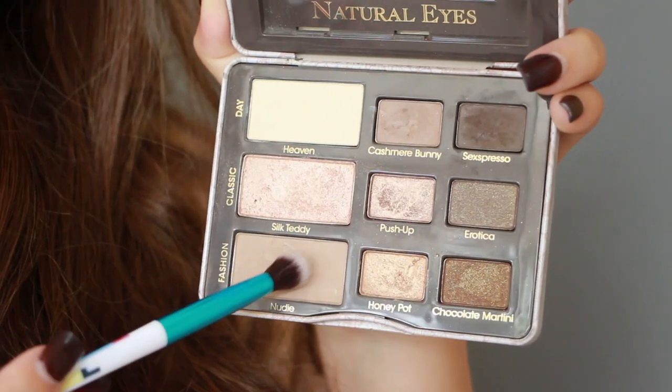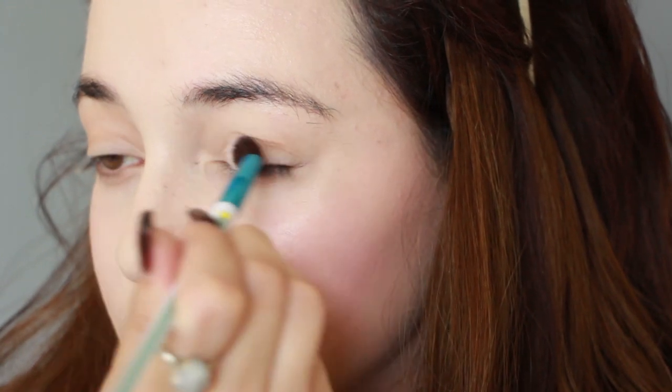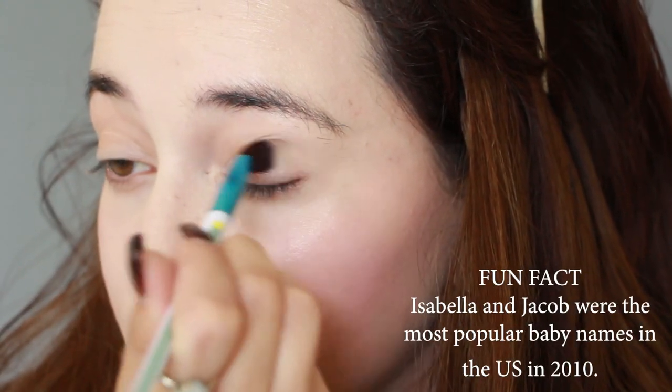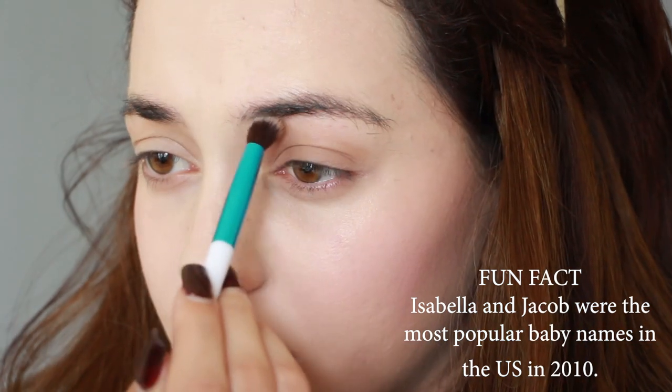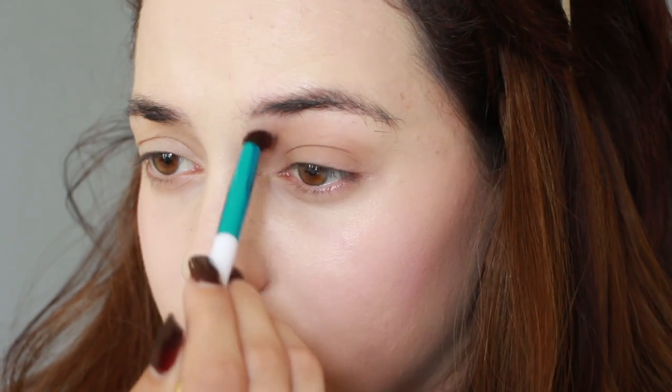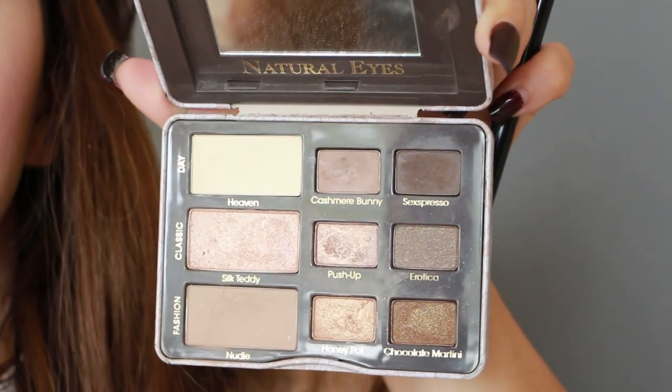Moving on to eyes, I'm using a light brown eyeshadow to contour and hollow out my eyes for that deep set look. Next, I'm taking a dark brown eyeshadow and applying it onto my eyelid, under my eyes, and on the outskirts of my eyes for that natural smoky look.